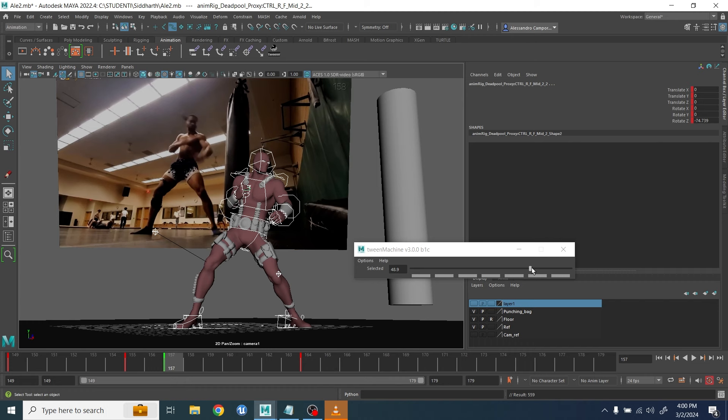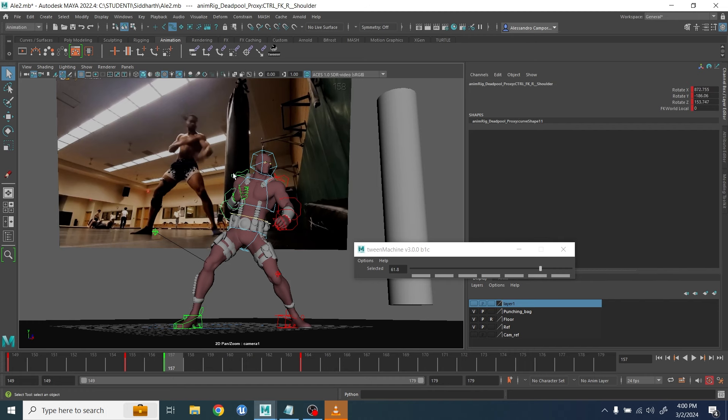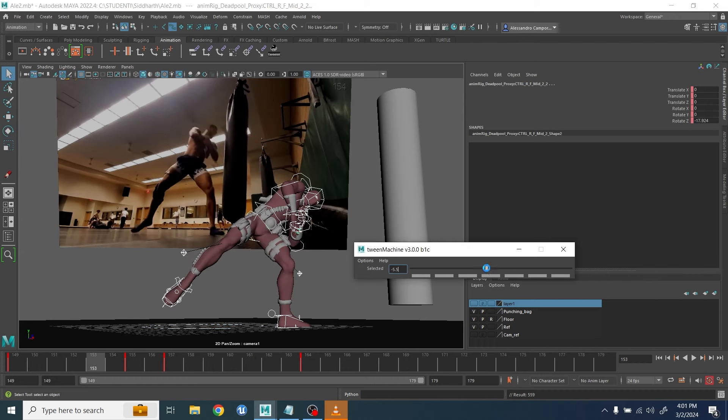The very beginning didn't need to be perfect because I was mostly interested in the ending. Then I started to work on the easy in/easy out using the twin machine tool, because I want to make sure that we have the right acceleration and deceleration.